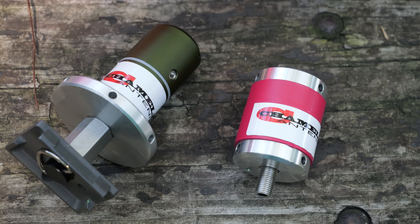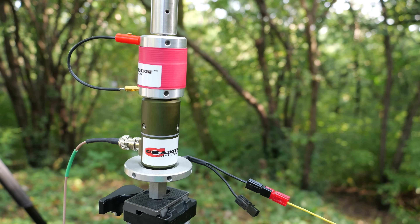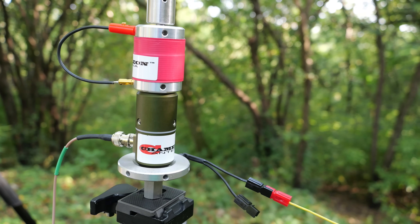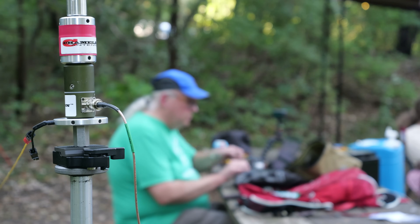The coil features a 3/8 by 24 thread base and a 3/8 by 24 receptacle so it can fit between the Chameleon blank adapter and whip. There are 4-millimeter holes along the top and bottom to accept an optional jumper wire to bypass the coil for operation on bands 30 meters and above. The ruggedly constructed coil is made in the USA and rated for 200-watt sideband and 100-watt CW or digital operation. Chameleon did send me their M25 coil in exchange for a video review. My comments are my own and without any outside influence. So let's put Chameleon's M25 coil on the air and see how it operates.